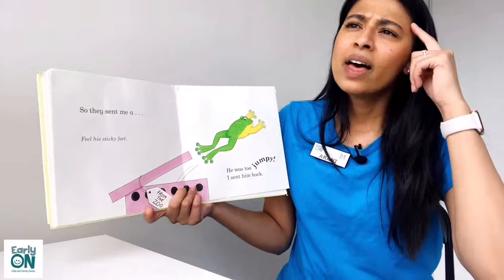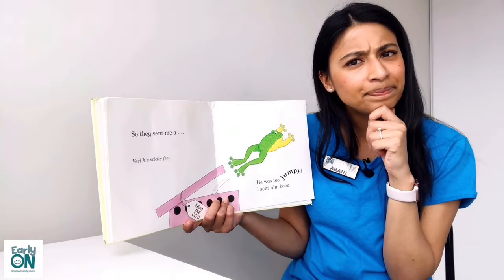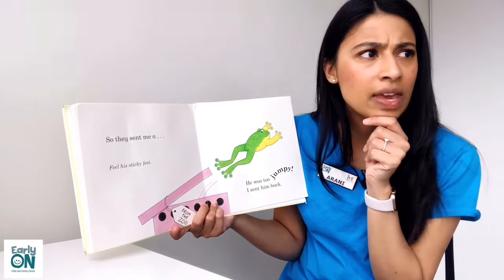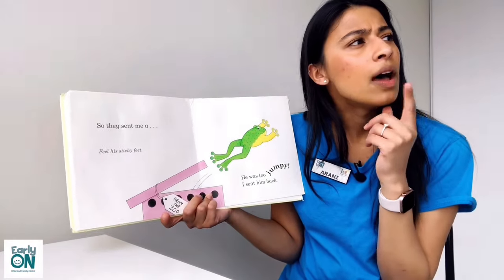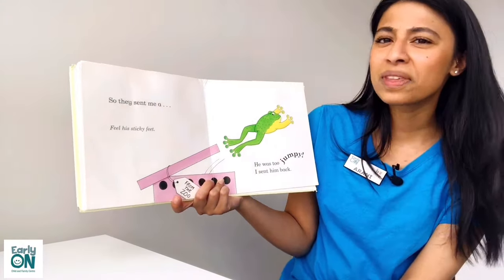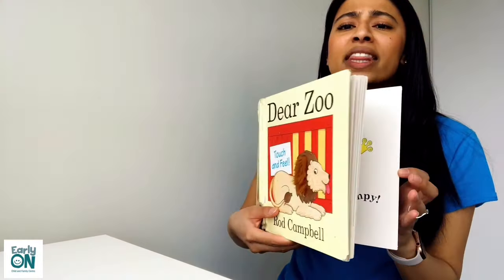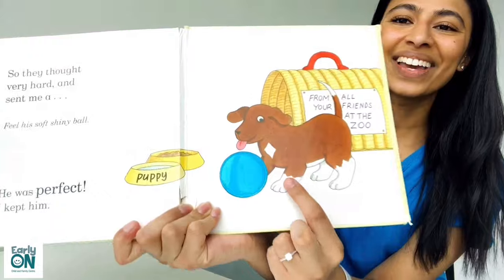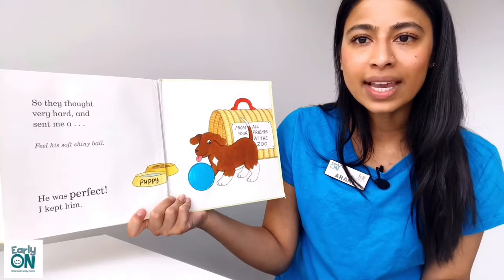So instead, the zoo thought very, very, very hard. And they thought, hmm, what animal could we send her? That's not too heavy, not too tall, not too silly, not too scary, and not too grumpy either. Who do you think they sent me? Instead, they sent the most perfect little puppy. Look how cute that puppy is! They sent me a puppy, and he was perfect. So of course, I kept him.